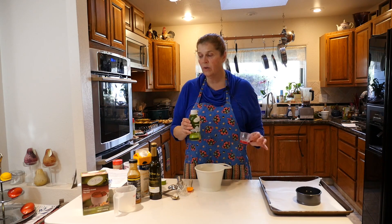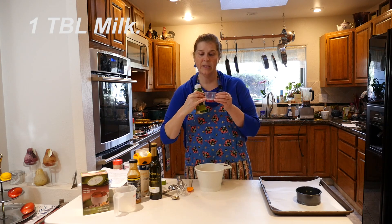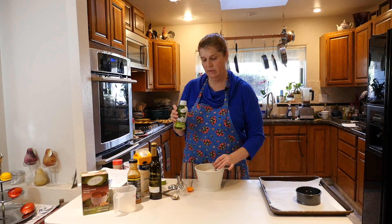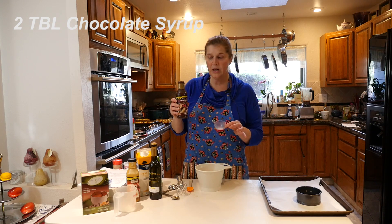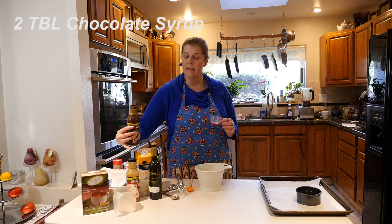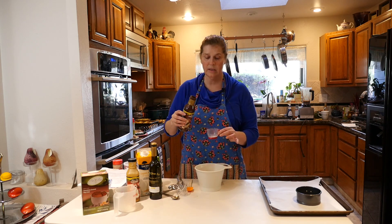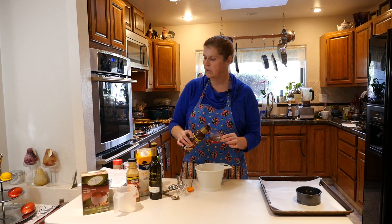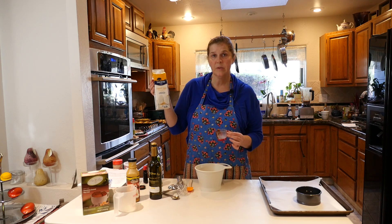This recipe calls for one tablespoon of milk. Instead of using milk, what I do is use the vanilla drink mix — here's my tablespoon marker and I pour it in. Then two tablespoons of Walden Farms chocolate syrup. You also have the ability to add instead two tablespoons of the caramel syrup, depending on the flavor you like. It's a chocolate brownie, so I want chocolate syrup. And then we're also going to add two tablespoons of liquid egg whites — I tend to use the one that is Best of Eggs.